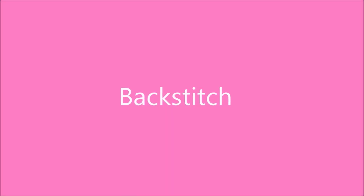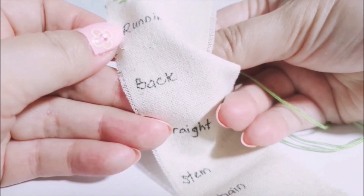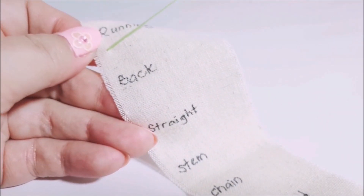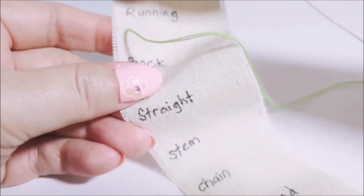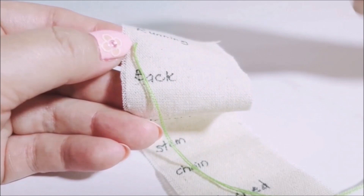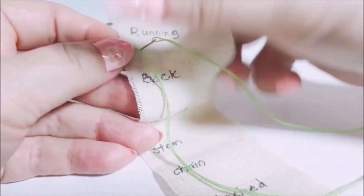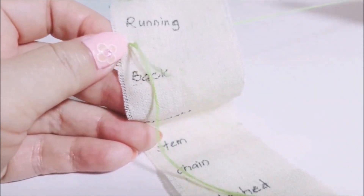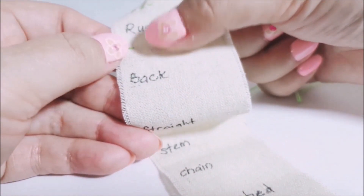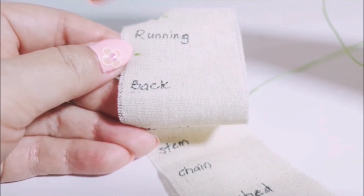Let's do backstitch today. Similar to running stitch, just that there are no gaps in between. You can go from left to right or right to left. We'll have one stitch that moves forward first — so there is one forward stitch, and the rest of the stitches will come from back to front.